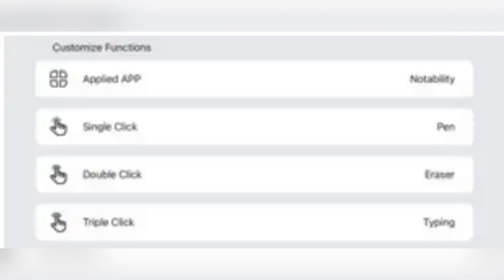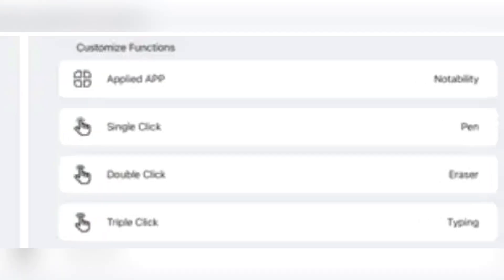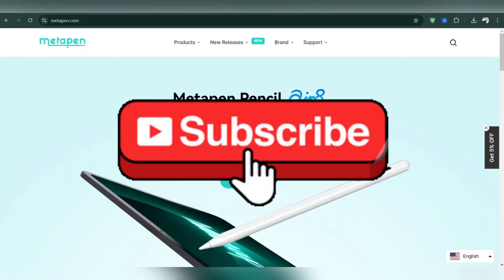Your MetaPen is now paired and customized with your iPad. Enjoy a seamless experience with your MetaPen on your iPad. Thank you for watching, and please don't forget to like and subscribe.